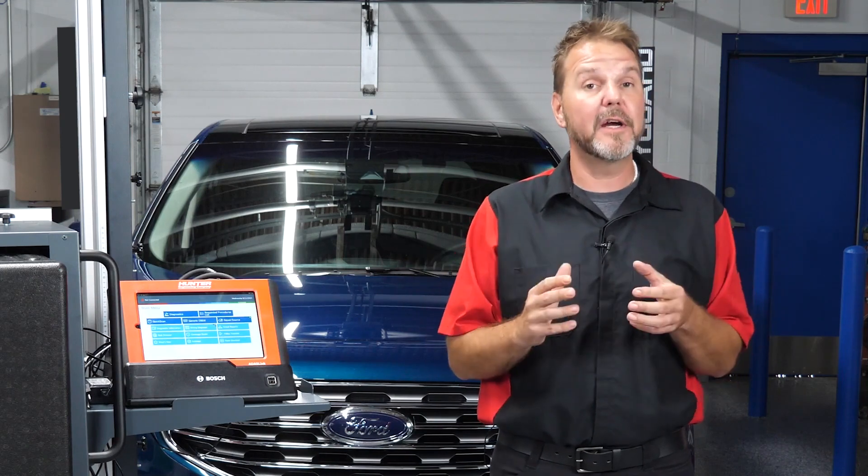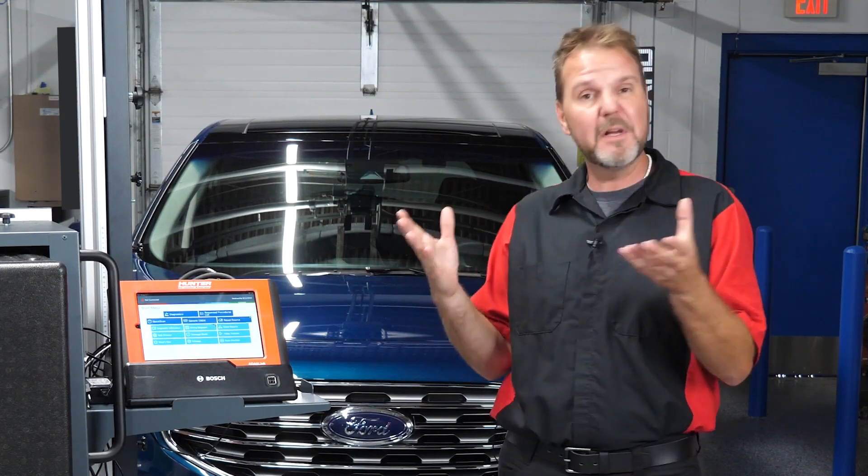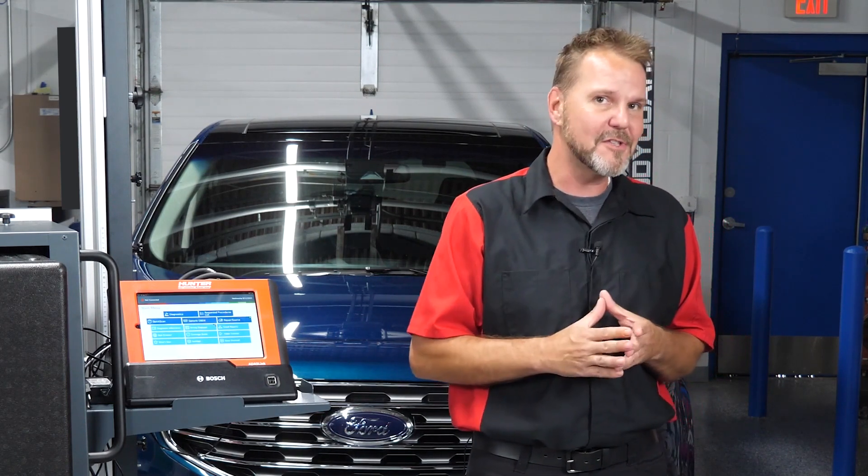We have verified that our ride height is where it needs to be and our tire pressure is set to factory specifications, which means we're able to go ahead and do this calibration to get that customer back on the road. Let's see how this is done.